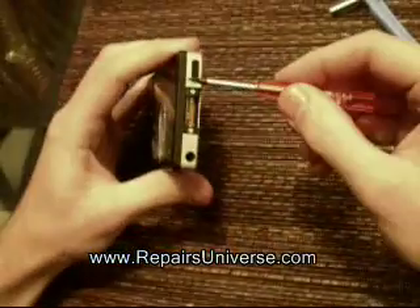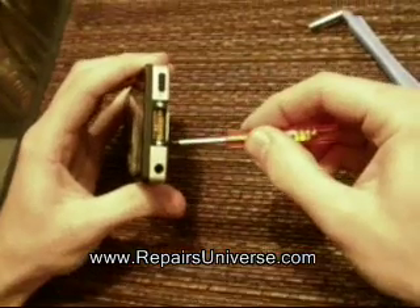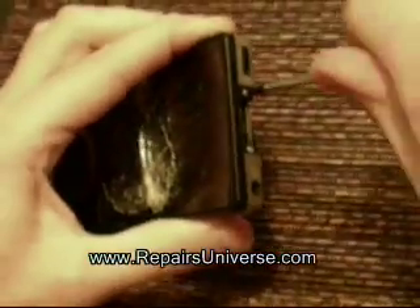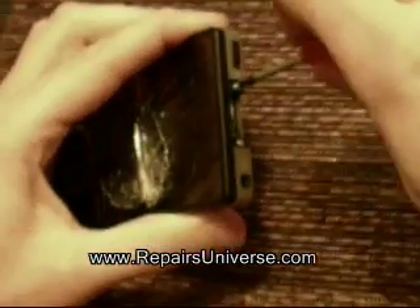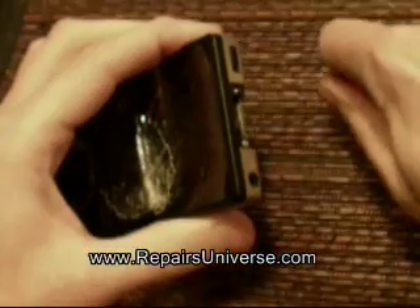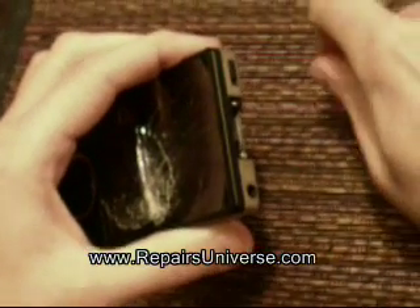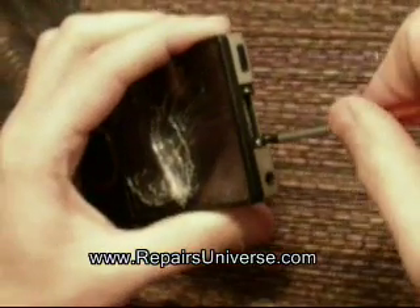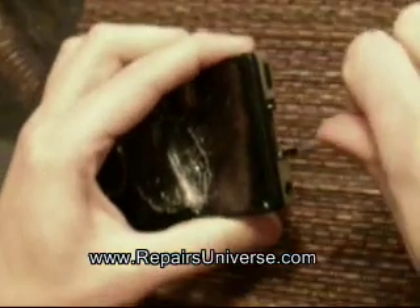First thing to do is remove the cap at the end and then remove the two screws as shown in the video. Once these screws are removed you're going to need to unclip the clips around the side, the top and the bottom before you can remove the case from the Zune.